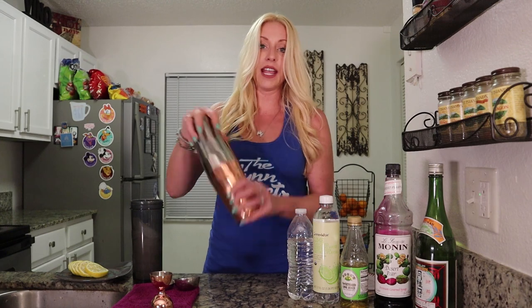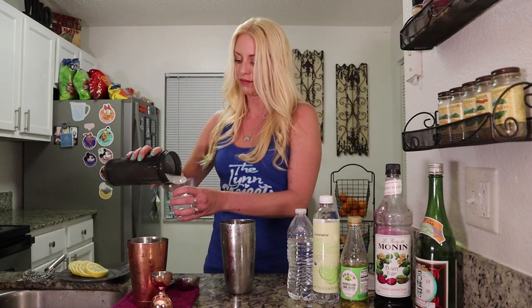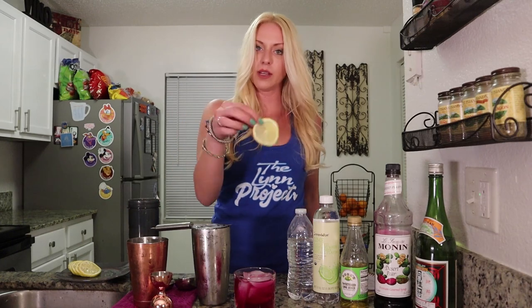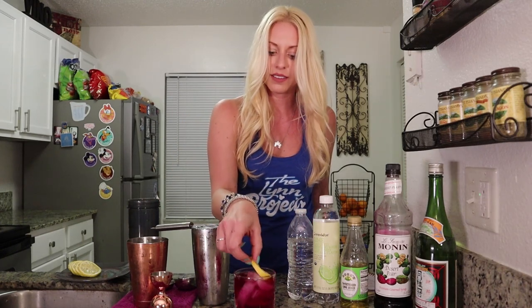At this point, if you're not using a shaking tin, you can just stir the ingredients and you're good to go. If you're shaking, give it a shake. Now you'll grab your glass and fill it with fresh ice. Take your strainer — if you're using a shaker, strain over the fresh ice. Perfect. And then garnish with a lemon wheel. Not necessary, but it sure adds to the beauty of it. There's your Violet Sake — brings me right back to Epcot.